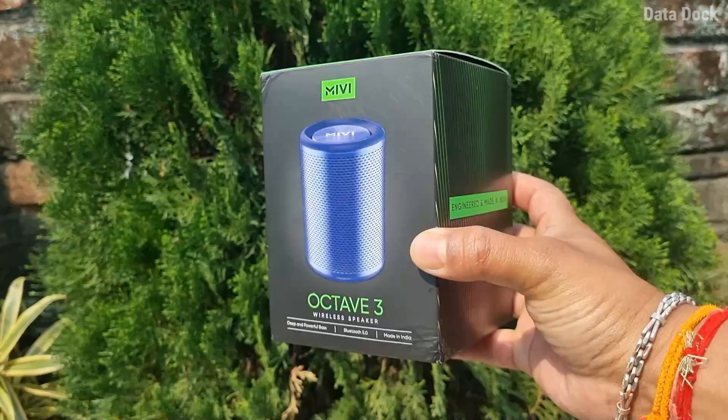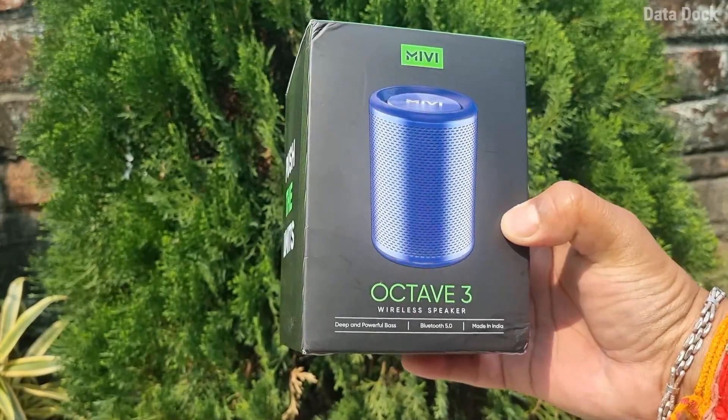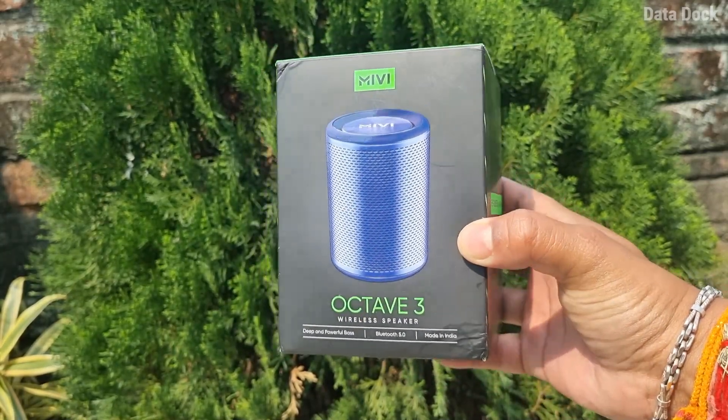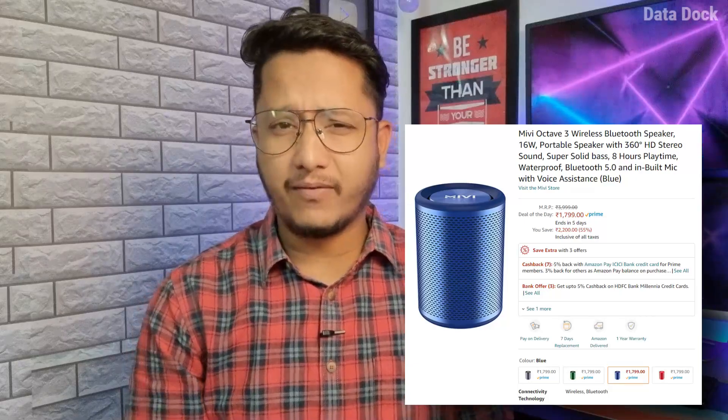Miwi has launched in India today its next generation Bluetooth speaker, the Octave 3, which is a 16-watt powerful 360-degree Bluetooth speaker priced at 1799 rupees. It will be exclusively available on Amazon and Miwi's own website.